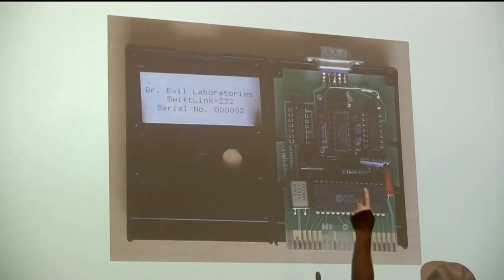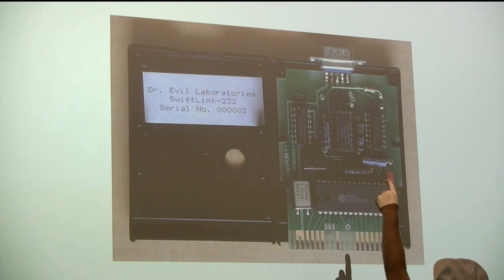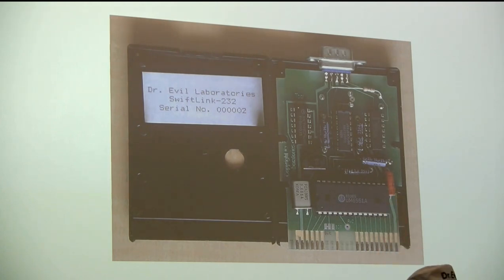Brian is a very humble person, but he spent hours trying to reduce the number of hole-throughs on the circuit board. A hole-through - or via - is where you need to get from one side of the circuit board to the other. He kept optimizing and got the number of vias way down, which saved money since manufacturing charges per via.